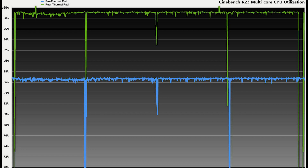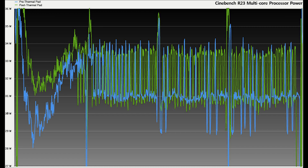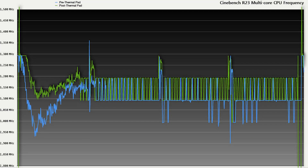Speaking of processing power, we can see that the general area of the green line is well above the blue, resulting in two to three more watts available to the laptop after the thermal application. And we can also see in the CPU frequency graph that after applying the thermal pad, the green line is hovering nearly 100 megahertz higher than before.